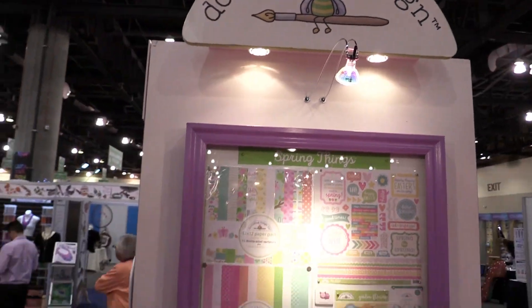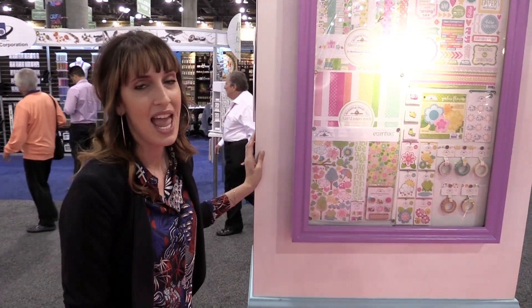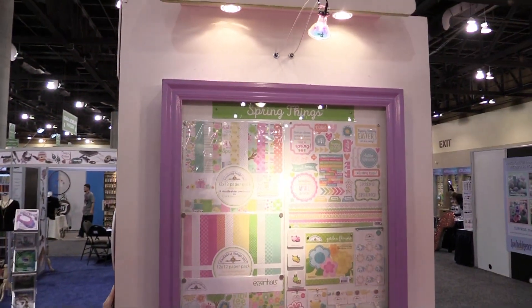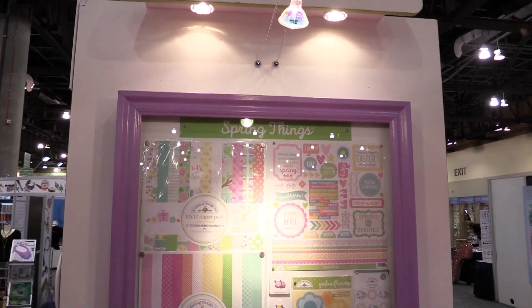Scrapbook.com is here at the Creativation 2017 show, and we're in the Doodlebug booth. They have three fun new smaller lines just released for the springtime.